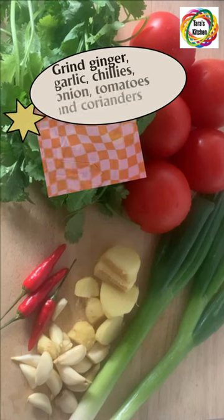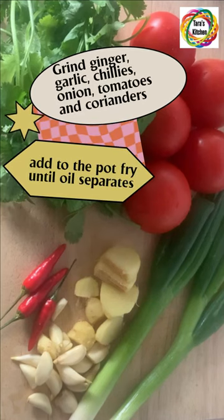Grind ginger, garlic, chilies, onion, tomatoes, and coriander, then add to the pot and fry until the oil separates.